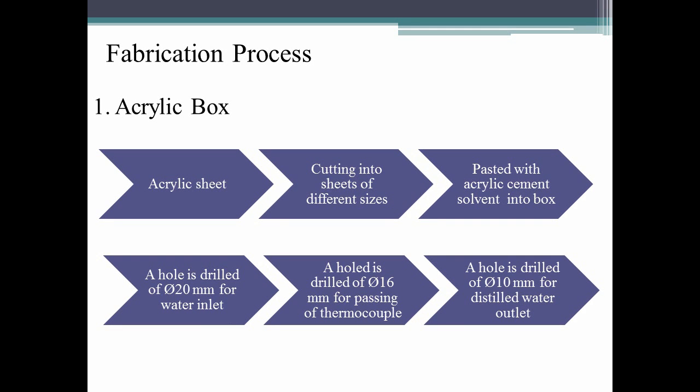Now let us see the various fabrication processes involved in making the components. Initially the acrylic box is made — we bought the acrylic sheet, cut it into different sizes, and used acrylic cement solvent to paste the sheets together to make a box.